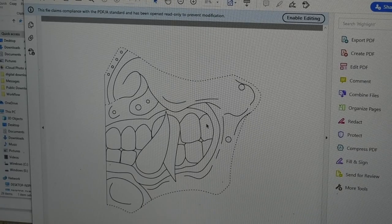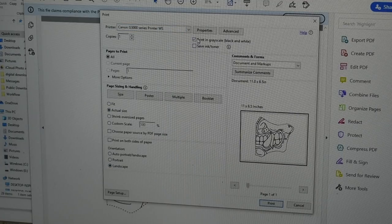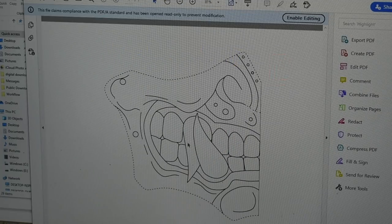First, open your PDF file with the mask. There are two halves — this is the right side. Go to print, select your printer, actual size, landscape, print in grayscale — black and white — and print. You want to print both this half and the other half.